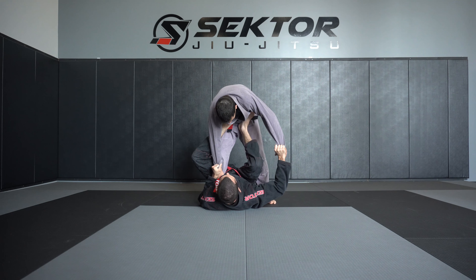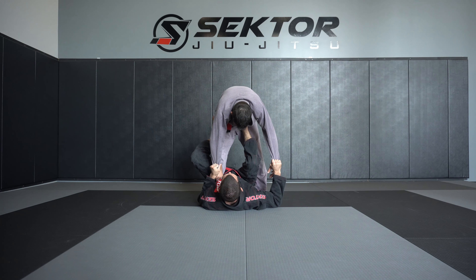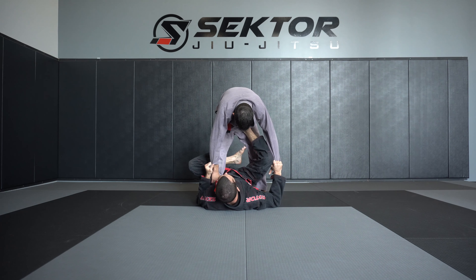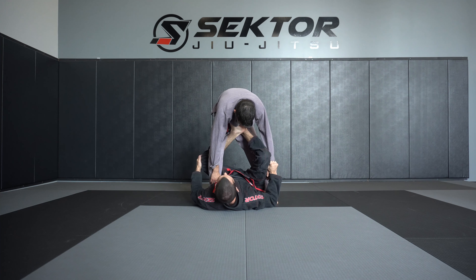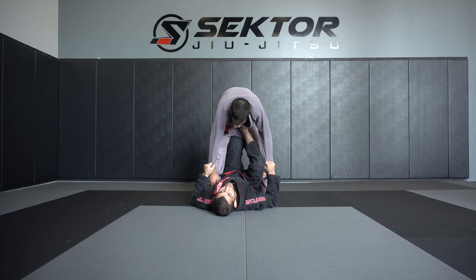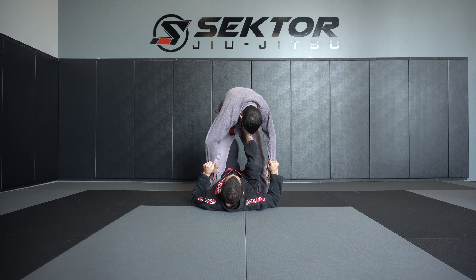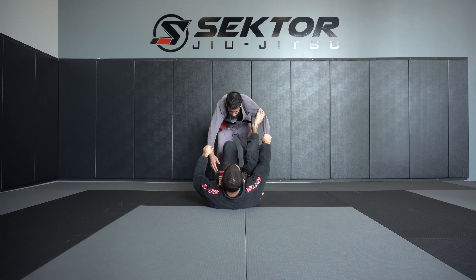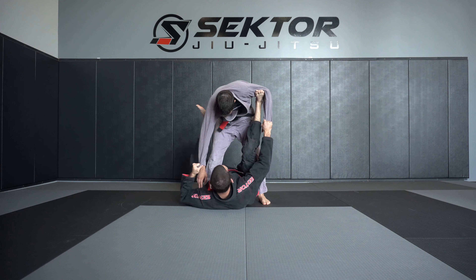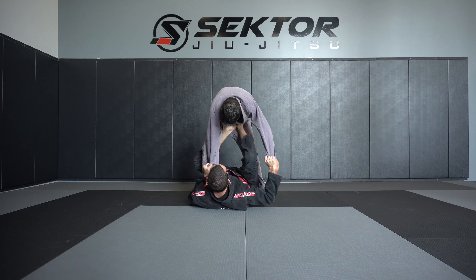From here, I'm going to put my other foot into the hip and bring this leg off, then hook underneath — bringing my foot through, not my knee. If I bring my knee through, they'll just escape the whole position. So the leg work: bring it up, step in the hip, other foot steps in the hip, and my foot comes underneath.